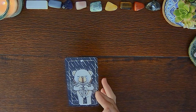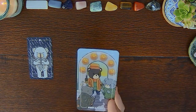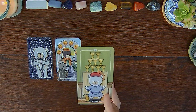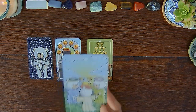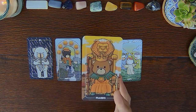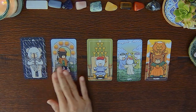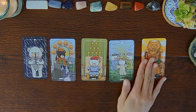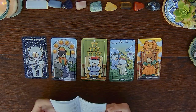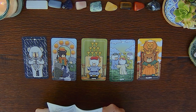So here we have the Three of Swords as the essence of this deck. Its current strength is the Six of Pentacles. Current weakness is the Nine of Cups. What it can teach — Three of Cups. And a card to get to know on a deeper level — the King of Wands, or the King of Pumpkins as I'm calling it. The essence kind of indicates disappointment, heartache, heartbreak, sadness. Let's take a look at what the Three of Swords says in the guidebook.